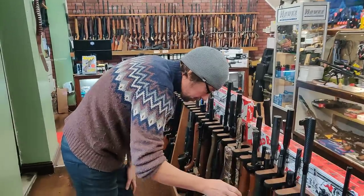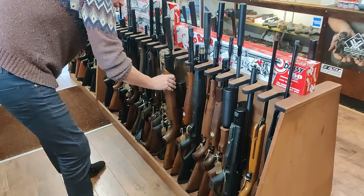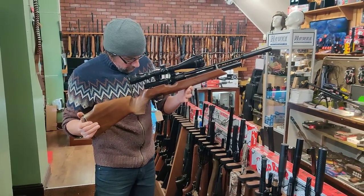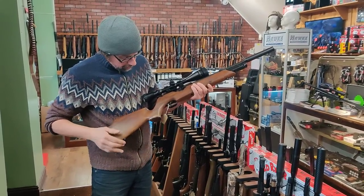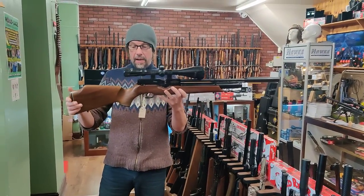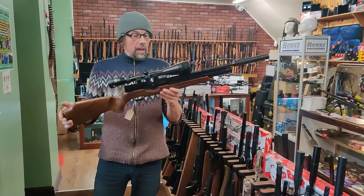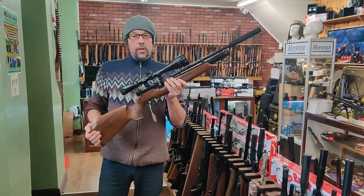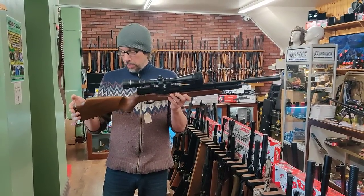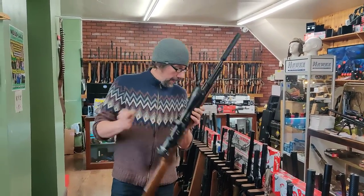We've got quite a few Air Arms rifles - TX200, Air Arms S410s, and quite a lot of nice HW100s in at the moment. A complete kit starting from £695 in really good condition, .22 calibre. The HW100s have gone up to about £950 retail, pushing nearly £1,000 new, so that one at £695 for a kit is a good buy.